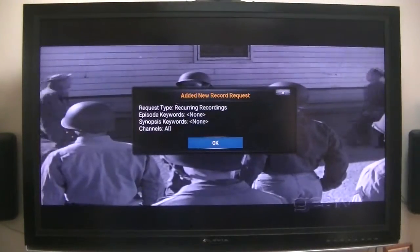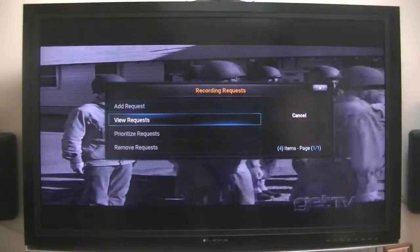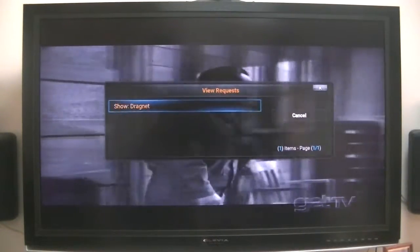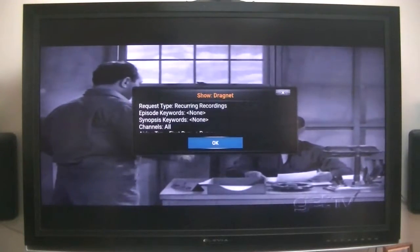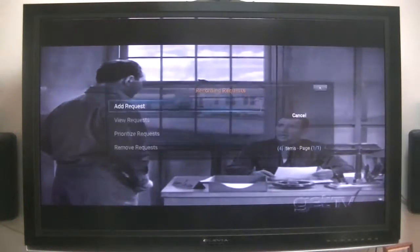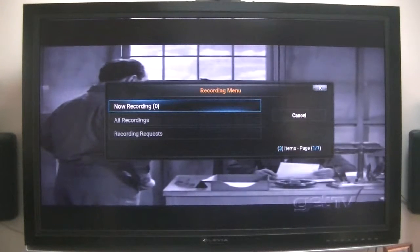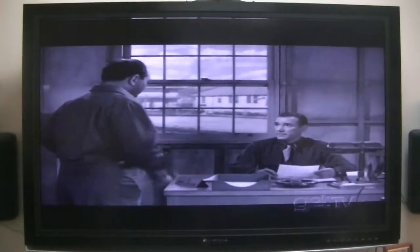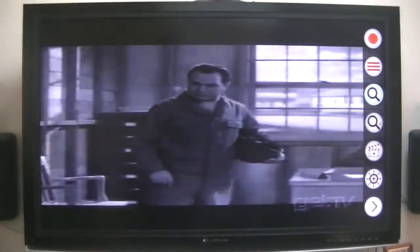There it is. So I just added a new record request. Now what that's going to do — there's my Dragnet recording that I just created. No keywords or anything like that, so it will start recording all the Dragnet episodes. There are so many options here, and I'm not familiar with all of them — channel autopilot, I'm not sure.